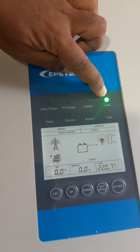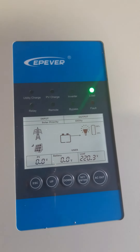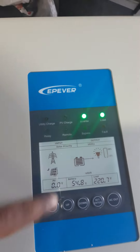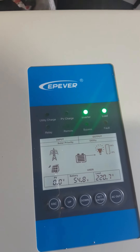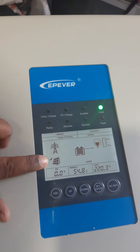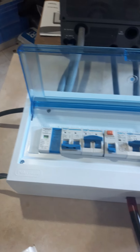Yes, the inverter is on — green light means the load output is active, so the inverter is working fine. The battery is now showing as full. Battery voltage is 54.8V. We have not connected utility or solar, so it is running just from the battery.